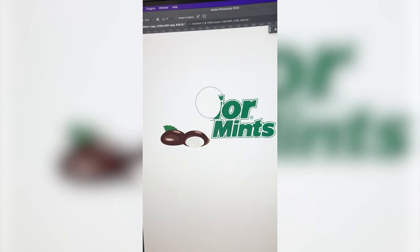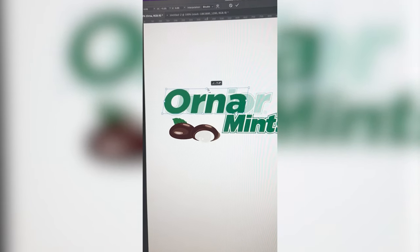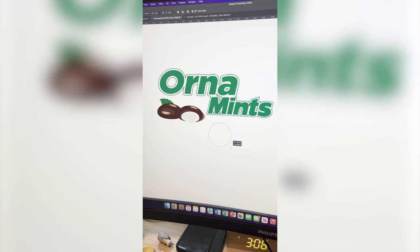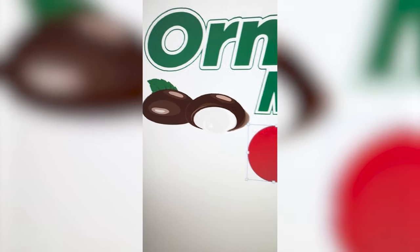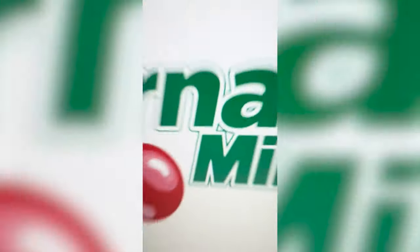First what I need to do is get rid of the word Junior. I found a similar font called Gotham Black and I'm just gonna type out Orna and skew it to match how it looks in the original. I added a white stroke around it, now I need to add a green one and make it a little smaller. Now I need to make some ornaments in the style of those mints — they've got these extra little layers in them to add depth, so I'm gonna do that with the ornament. I've got the first one made, added a second one, and now I'm just gonna add a shadow. I found this ornament topper online and I'm just gonna place it here.